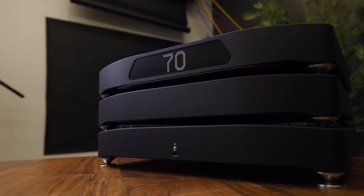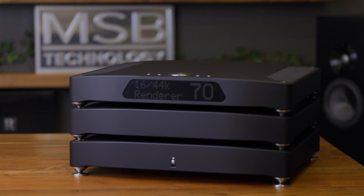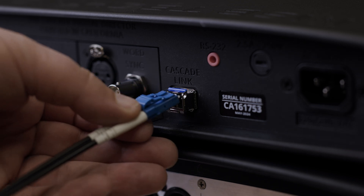Setup is simple with only a few user controls. Input source defaults to auto-switching and the display will let you know if you have an active input. Make the necessary connections and power on your system.